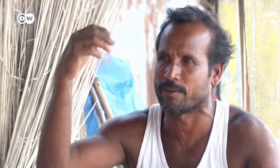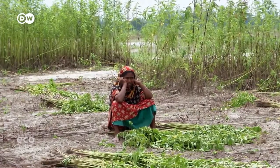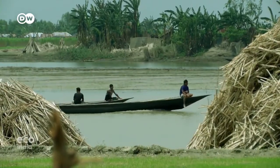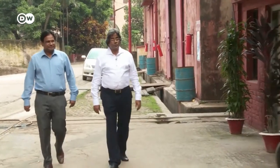He says he has no idea what will happen ultimately with this jute. The government isn't buying much because demand from foreign markets is down, so they don't offer good prices — but he has to sell it to them anyway. Around 40 million people in Bangladesh make their living from jute, either directly or indirectly. The Sonali project could change their lives.